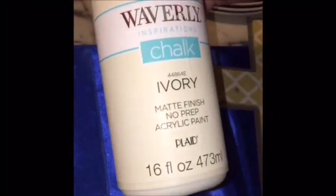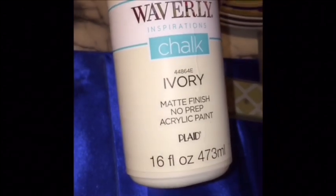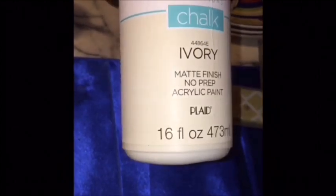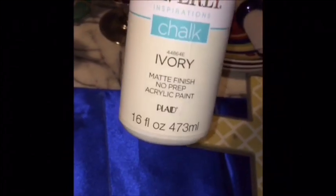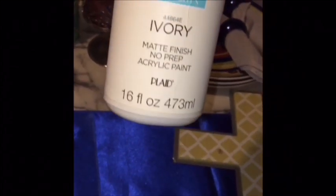I got two containers of this Waverly Inspirations chalk ivory paint. It has a matte finish; it's acrylic paint. This cost me $10.54 because it's very good paint, and I have this for a DIY project that I will be doing.